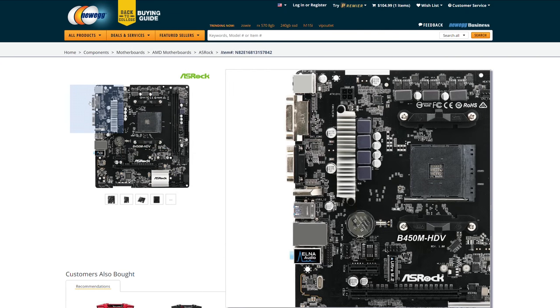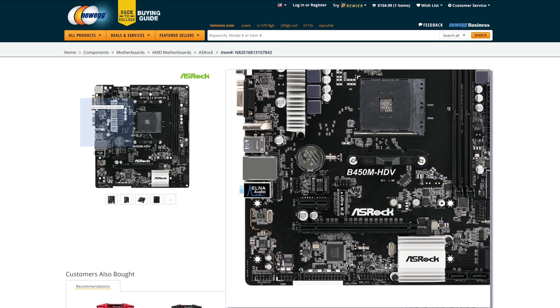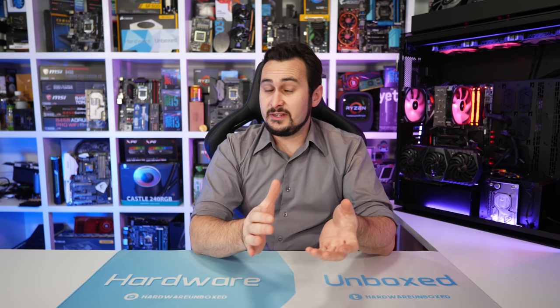ASRock's entry level board looks much better and packs a similar VRM configuration to that of the flagship ASUS and Gigabyte B450 boards, which is a bit embarrassing for ASUS and Gigabyte. The same is also true for the MSI B450M Pro 2, but I'm going to pick the ASRock board because it features a heatsink on the vCore VRM. Other than that the ASRock and MSI boards are really similar, so if you can't get the ASRock board then the MSI board will make for a nice backup.